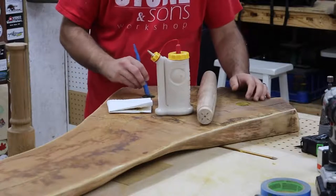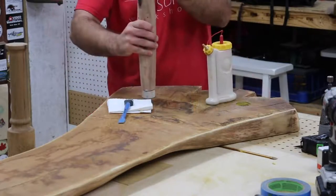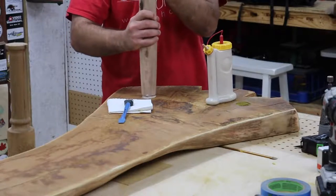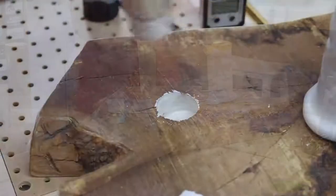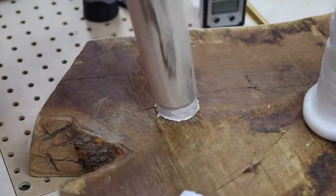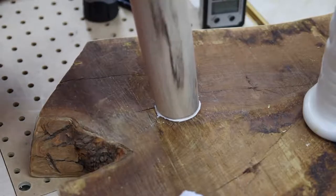Now I can move on to the glue-up for the legs — pretty much self-explanatory: just put glue in the hole and put the legs in where they go. Just put the legs in, give it a slight twist, and they should be good to go. These fit really, really well and I was happy with the way they turned out.